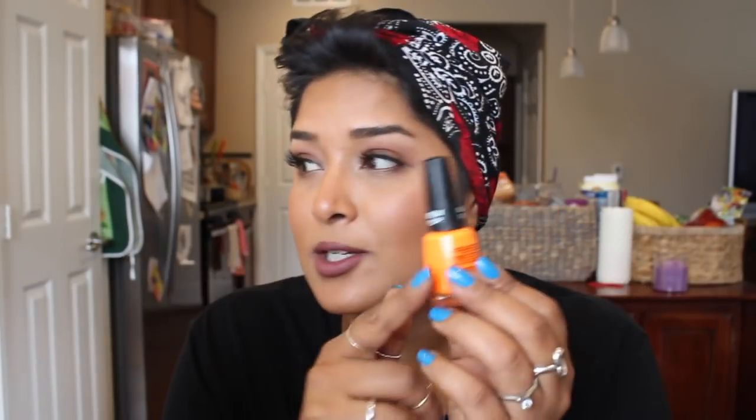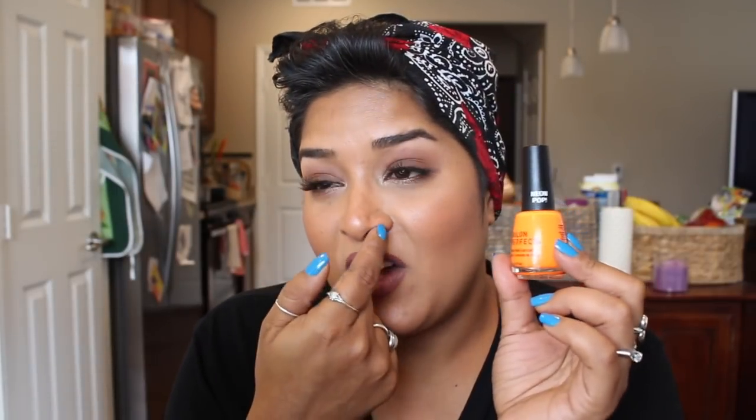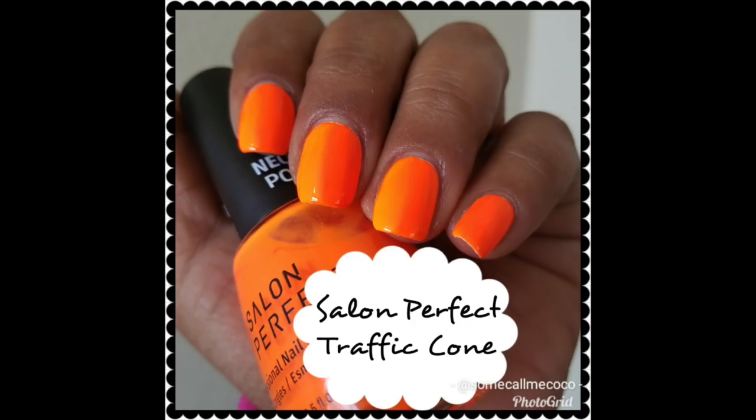Salon Perfect — I have Traffic Cone. I actually bought a new bottle of this and had forgotten that I already had one, so I'm going to set that one aside maybe for a future giveaway. Salon Perfect Traffic Cone is so great — you can find this at Walmart. Two coats of the white base and two coats of Traffic Cone. Beautiful.